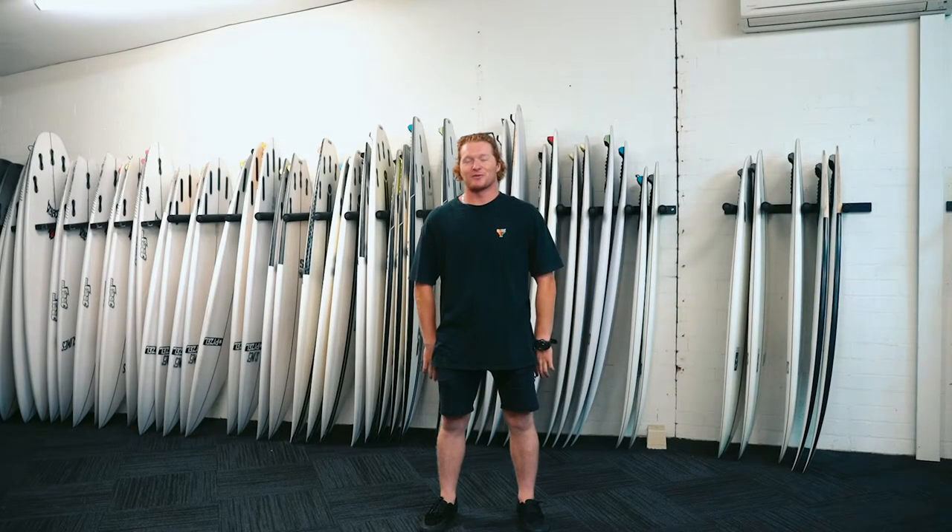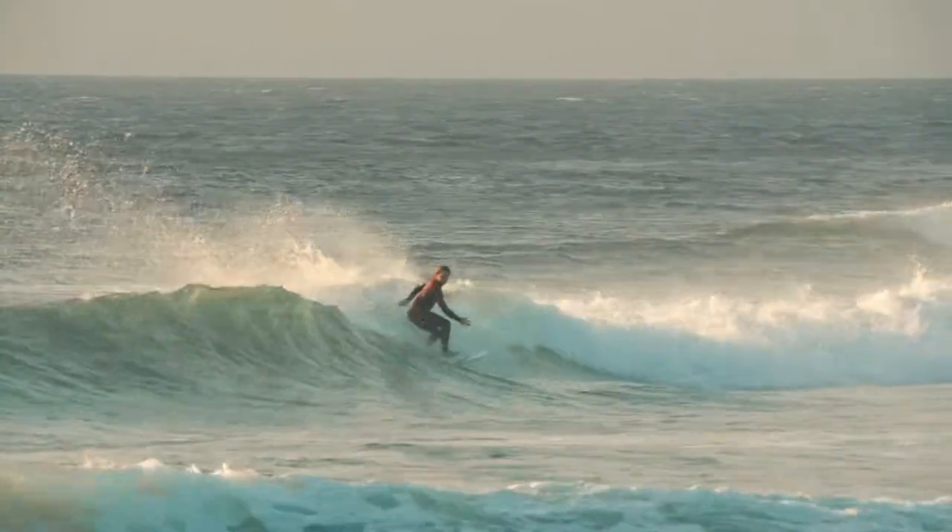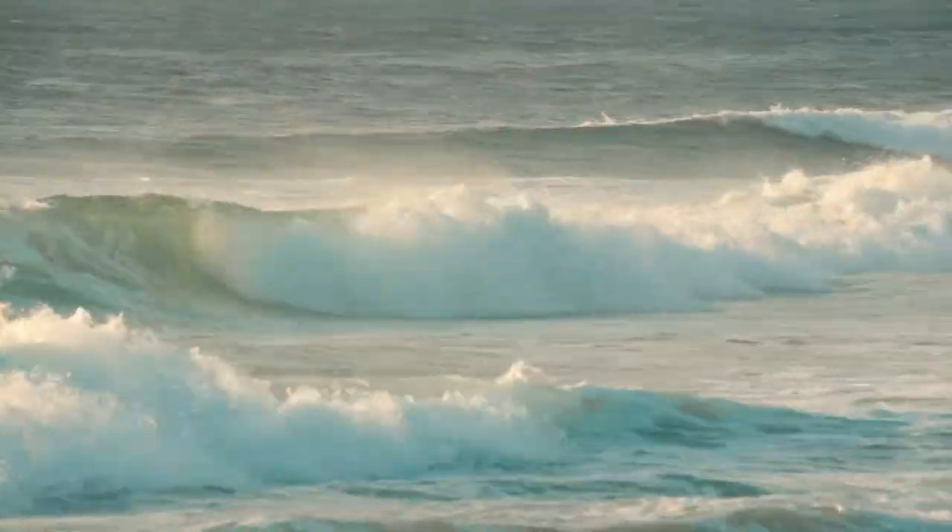Hey guys, it's Sandy from Slime Sports Store here. This week I reviewed the Piesel Ghost. It was really reliable and held through turns. I really like how it carried its speed, and yeah, it was really fun to try.